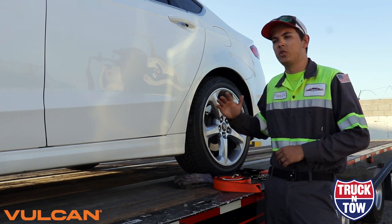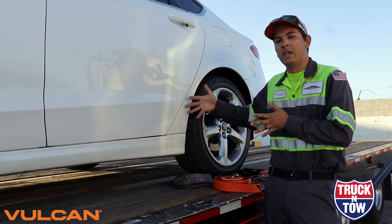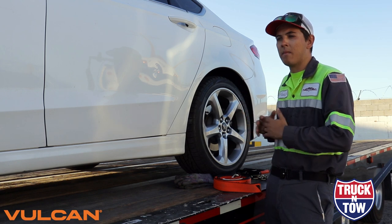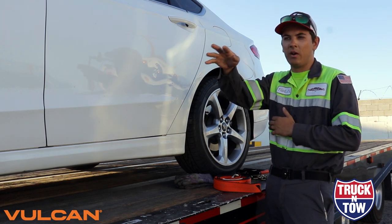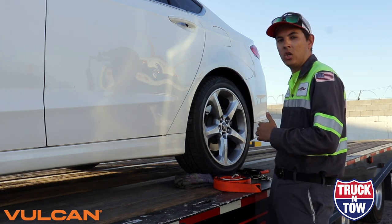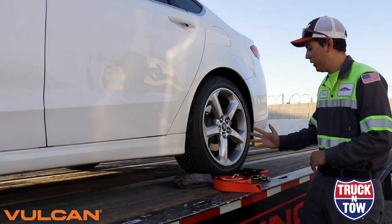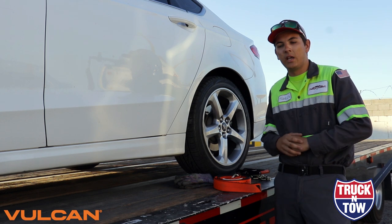Next we're going to want to ensure that the vehicle is centered on our trailer both left and right, and front and back depending on where you want it. In my case I've chosen to center it above my drive axles and my trailer axles, as well as ensuring that it's in line with my tie down points, which is the chain anchor.